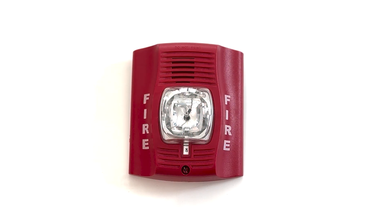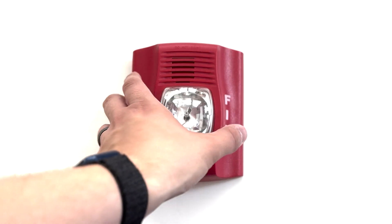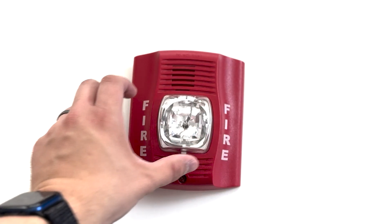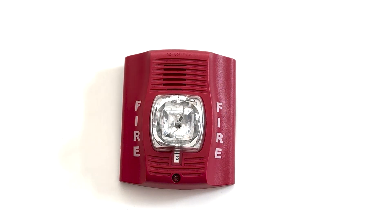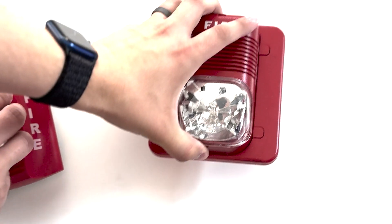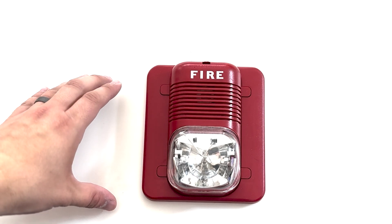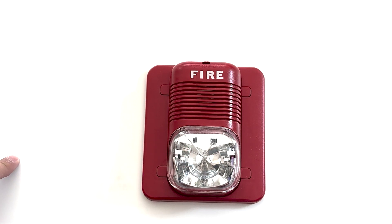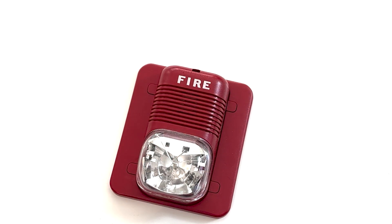P2R has been in System Sensor model numbers since the introduction of the Spectralert Advanced series in 2006. The P indicates it's a horn strobe, two meaning two wires, and R indicates the device is red. Similarly, horns are defined by H, strobes by S, four wires by 4, and white devices by W. The original P2R was a direct replacement of predecessors, namely the P1224MC and the P241575 from the Spectralert series dating back to 1997. With the Spectralert series came a new synchronization protocol, allowing devices to be synchronized even on different circuits. That same sync protocol is still in use today and available on the LED series of devices.